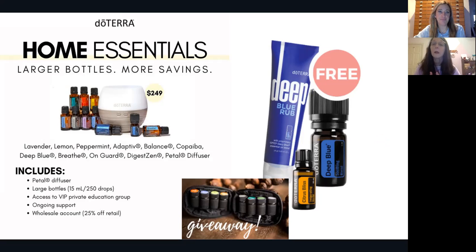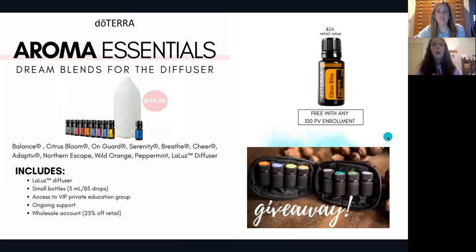The next kit is the aroma essentials kit. We didn't talk about all of these oils but quite a few were covered, including On Guard, Breathe, Adaptive, peppermint, and Balance. Some of the others are beautiful aromas that are great for emotional support — I use them often in my diffuser and to make rollers. Note that these are the smaller bottles, about 85 to 90 drops of oil. But that diffuser — it's glass and just gorgeous.